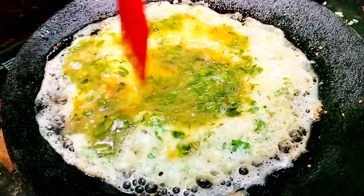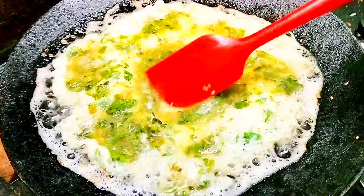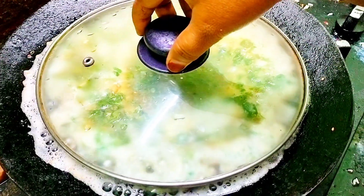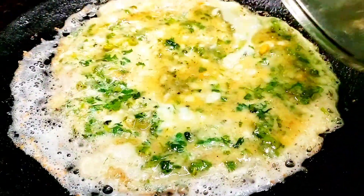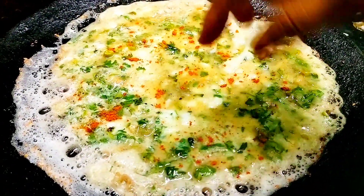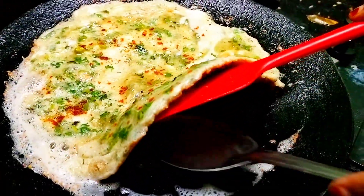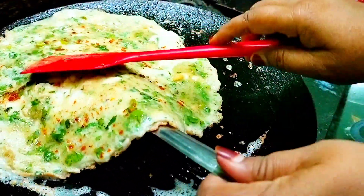Cover it and cook on low flame for about 3 to 4 minutes. After about 4 minutes the omelette is cooked well from one side. Sprinkle red chili powder on top — you can even sprinkle some garam masala powder for extra taste.